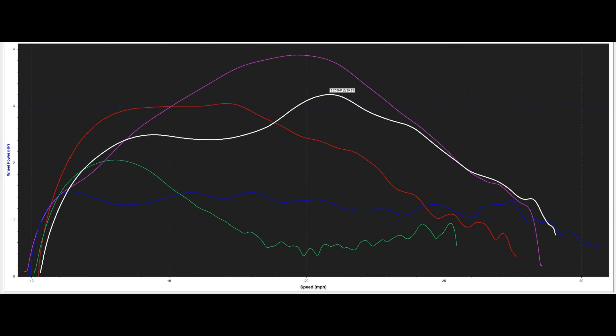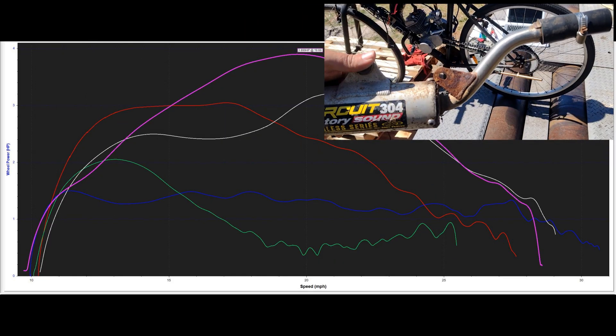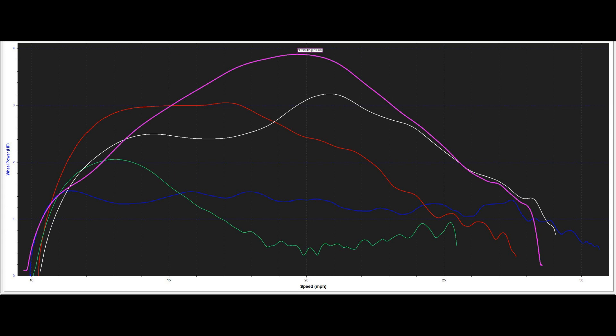Then we tried the CDH66 — that gave us a peak of 3.2 horsepower and peaked around about 21 miles per hour, so that's a pretty good curve. After we added the muffler it was a completely different torque curve: 3.9 horsepower peak at 20 miles per hour with a pretty broad power curve. That'll pull pretty hard for good hill climbing and top speed. It did completely run out of power at about 28 miles per hour, but before that, huge gains.